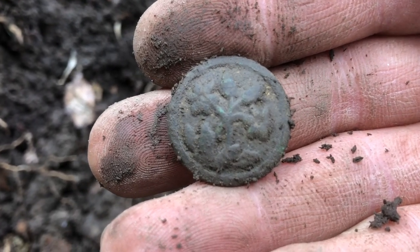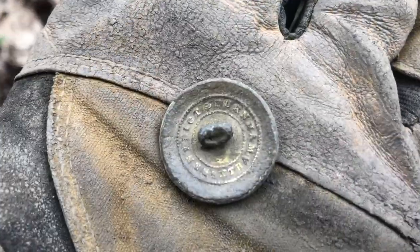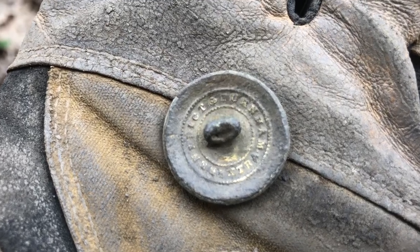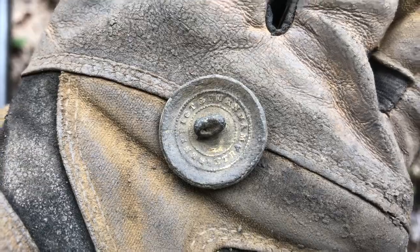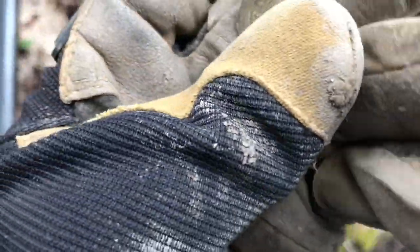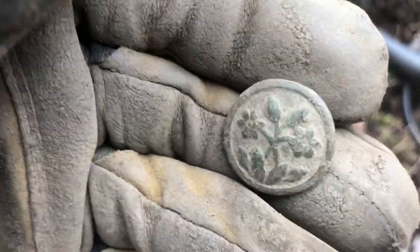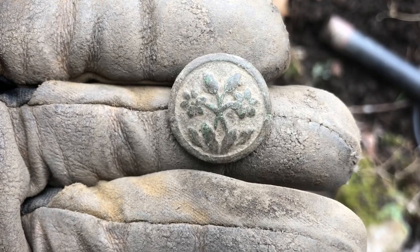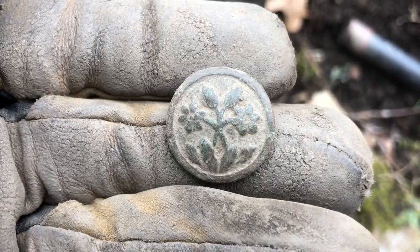We'll clean this up and see what's on the back of it. There it is all cleaned up — it's got some gold guild left on it. I've been trying to clean it up for about 10 minutes and I cannot make out what that says. I'm not sure what this is, but it's got a very nice time-period button for this town.